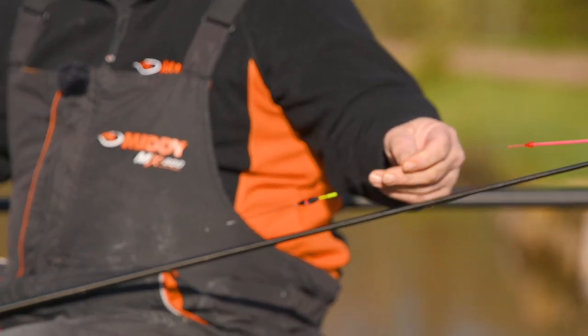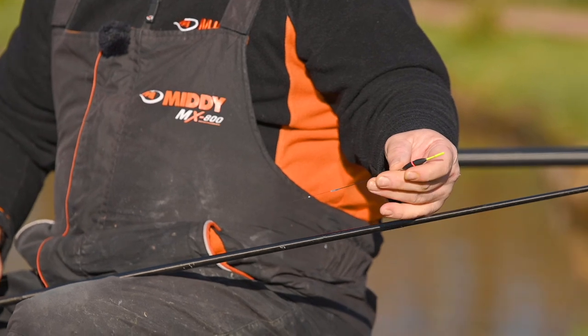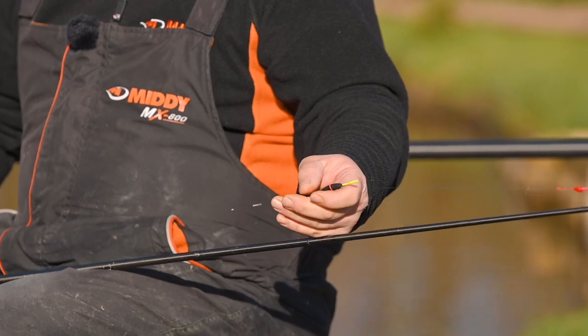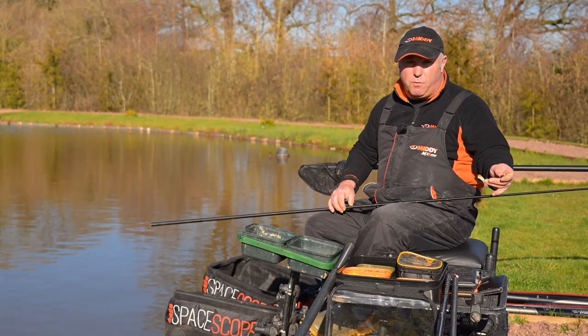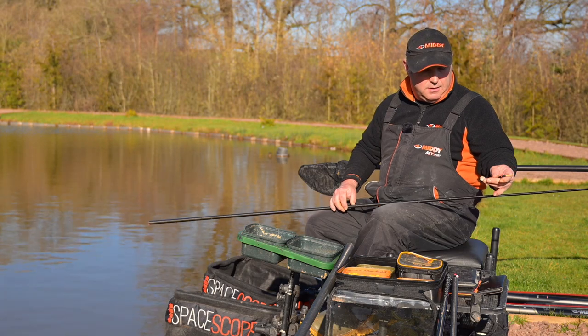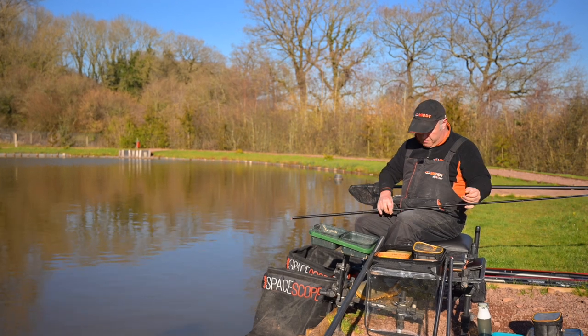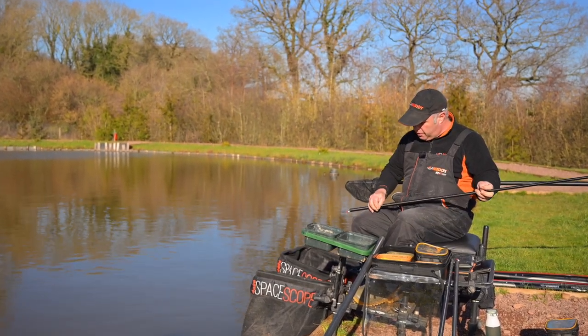We're coming down to 0.18 fluorocrystal low-viz line. We've got one of the flexi wire floats — this is a 4x14. It might sound very light and in all fairness it is; for the depth of water we're fishing it's very, very light, but it's very, very stable as well. Couple that with our 0.18 line and we come down to our shotting pattern.